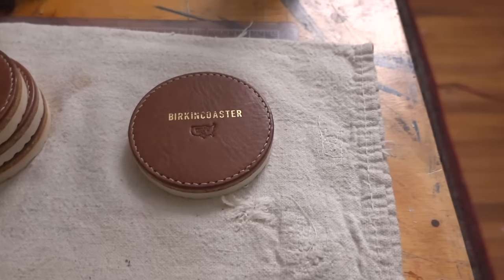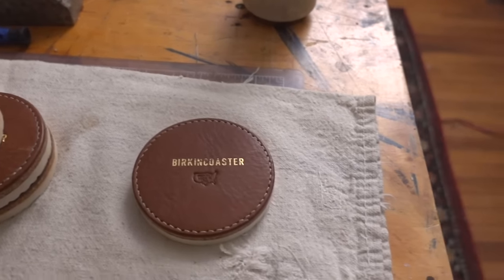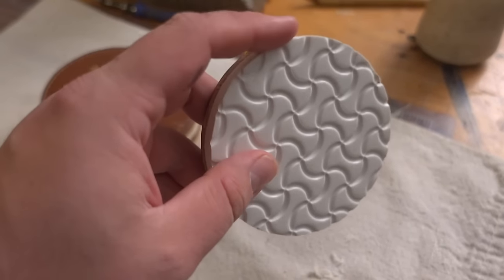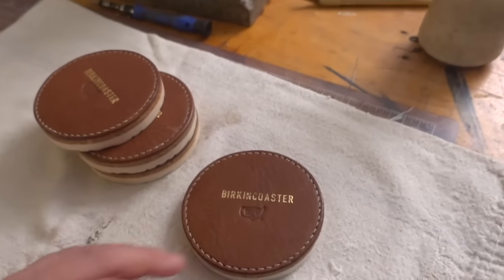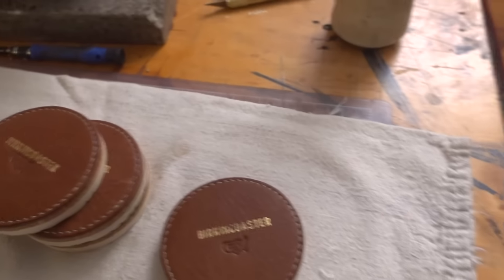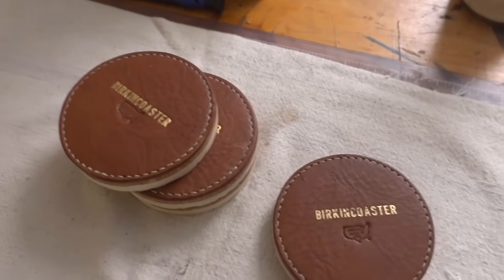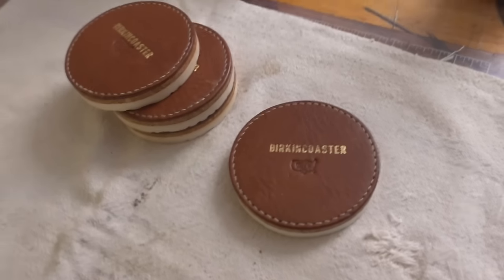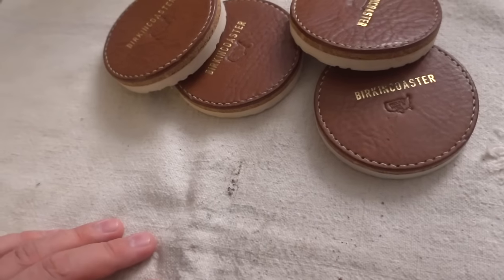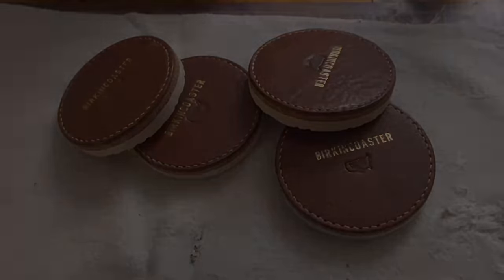I'm probably going to make myself a cleaner set for the house just because it's such a cool little conversation piece. As far as the Birkenstock sole is concerned, you can go to any cobbler in your area or you can go online — Birkenstock is pretty open with selling, if you want it with the Birkenstock logo, although it's usually in black. Birkenstocks are made to be resoled, so they're not hard to find. About a quick guide sells it. So thank you guys so much for watching, and we'll see you in the next one. Bye.